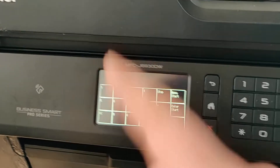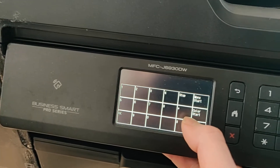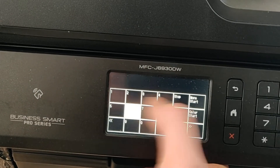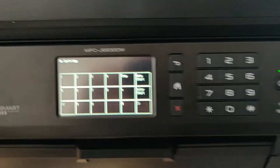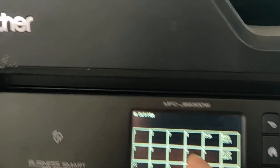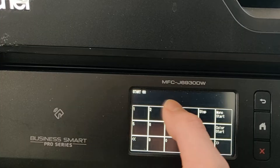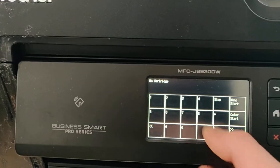The first code you want to put in is star 2-8-6-4 — so star two eight six four. Then close the ink cover with no cartridge inside. Next, type in 6-3, mono, start, 3 — so six three mono start three. No cartridge. Then press nine nine.